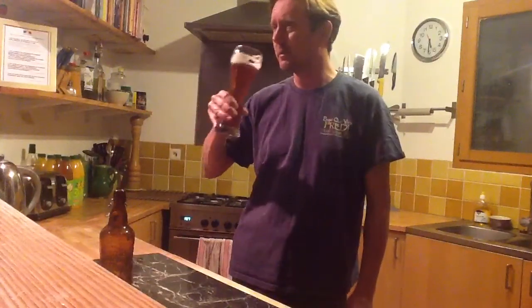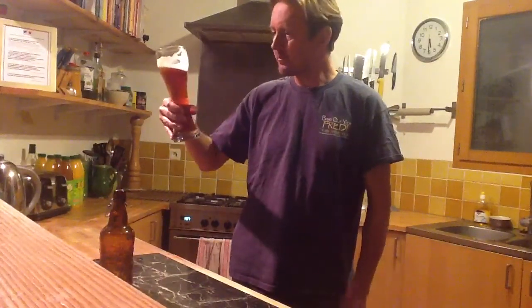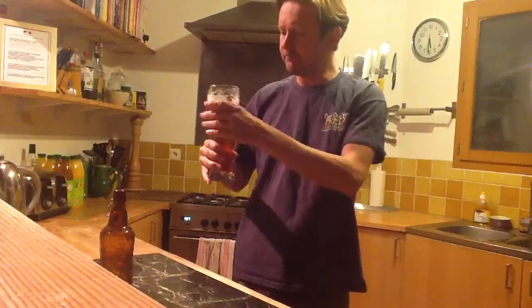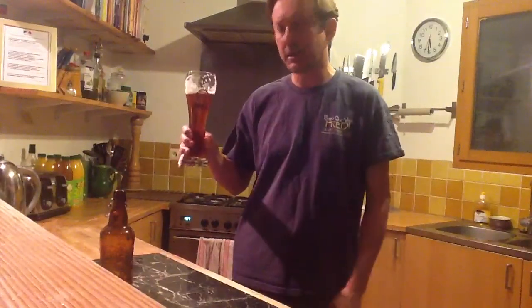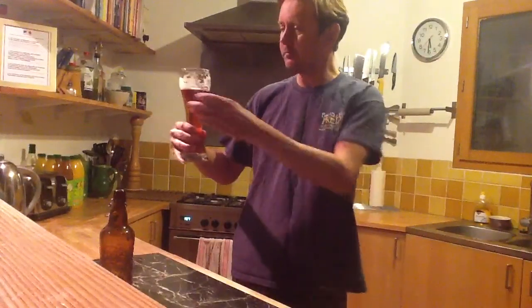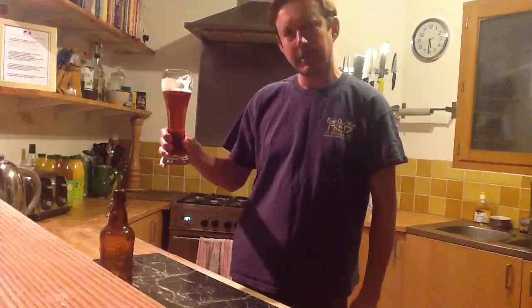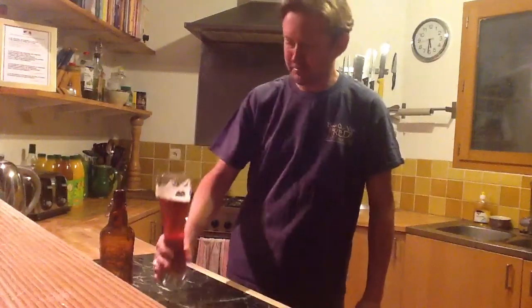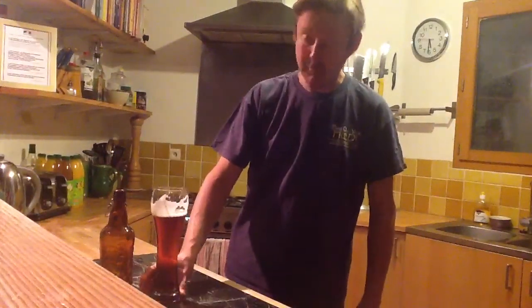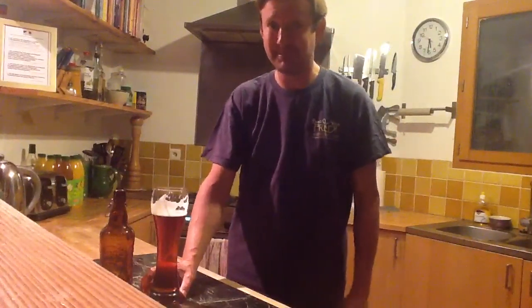Very happy indeed. It is superb. And the Erdinger glass really works for it — I think from now on I'll always have my steam beer in my Erdinger glass. I hope that's of use to people who want to make beer from barley. It can be done — it's not rocket science. Bye.